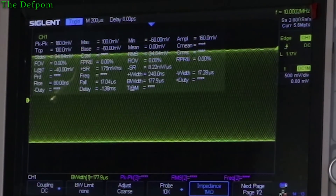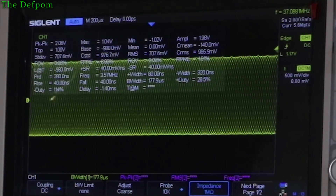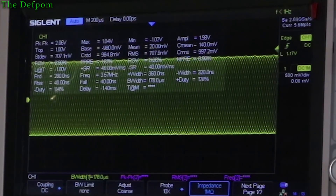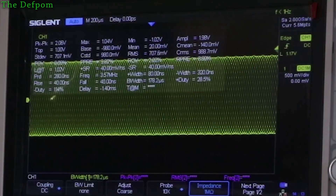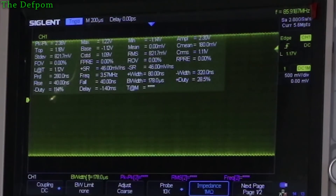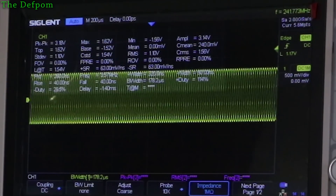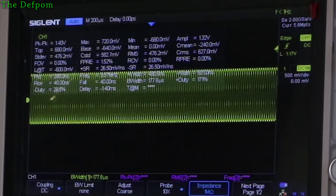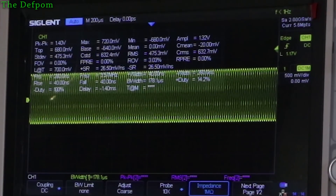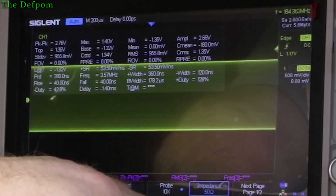50 megahertz: about 900 millivolts. 100 megahertz: 707. That's the 3dB point at 100 megahertz — that's 100 megahertz probes, not 500 megahertz. Let's go 200 megahertz — I think it says 800 millivolts. 300 megahertz: it's actually going up to 1.1 volts — it's going up again. So it must have a spot where it dips and comes back up. 400 megahertz: that's where the scope's cutting out I think, so it's 476 — less than half. So 340 megahertz is where I know the scope's 3dB point was. It's still reading out — 1 megaohm input rather than 50 ohm input. With 50 ohm it agrees. Go figure.